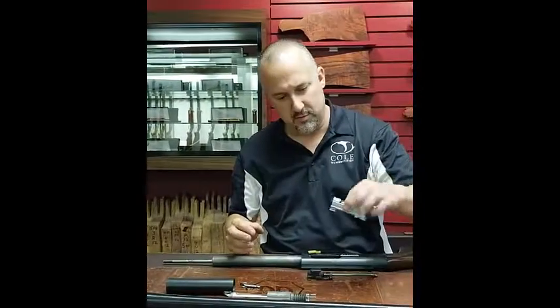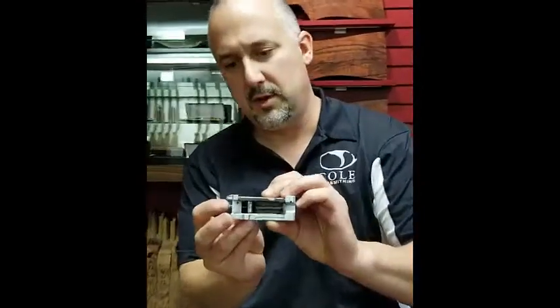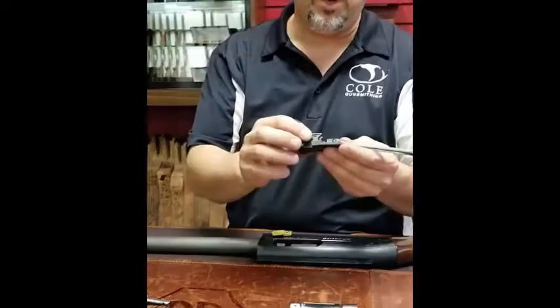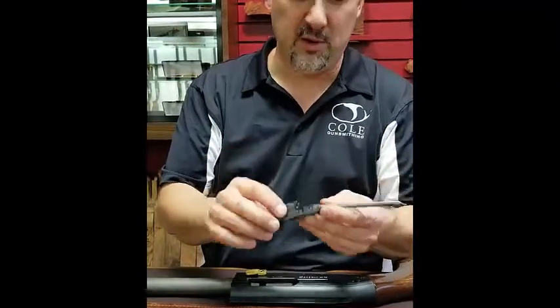You have your operating rod, your bolt with the locking block and the firing pin. This is your bolt slide and connecting rod. Be careful that you do not lose the connecting rod pin because that will slide out very easily.